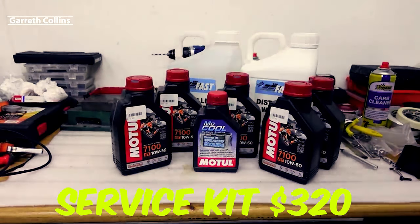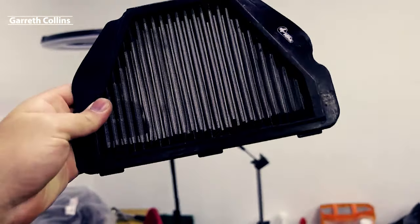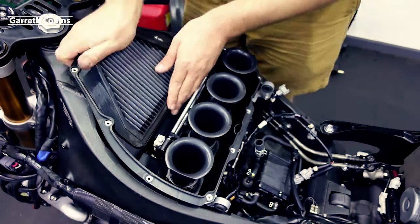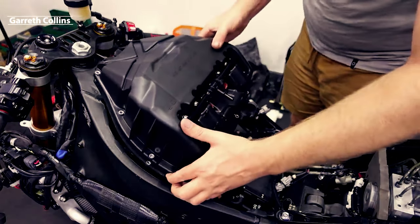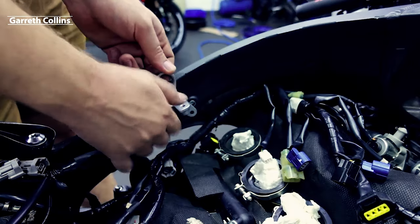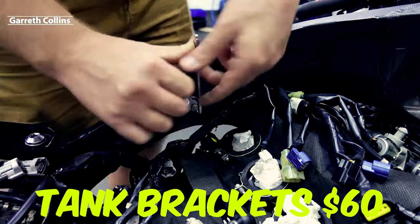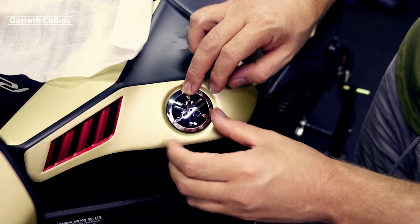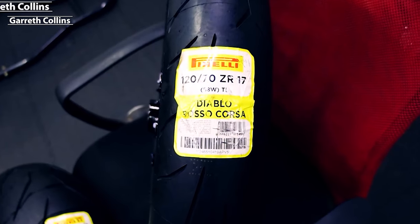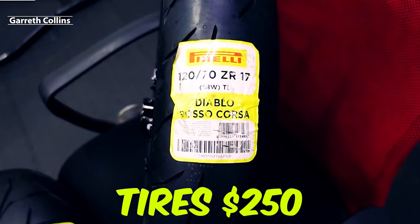I bought a full servicing kit that came to around three hundred and twenty dollars, including all oil and filters. I didn't buy plugs because this bike has low mileage. It was more expensive because I bought a performance Sprint air filter that everyone recommended for this bike, and I used Motul 7100 oil and DOT 5.1 brake fluid. I also replaced three tank brackets for sixty dollars, bought two Yamaha badges for forty-five dollars, and the tires — Pirelli Diablo Rosso Corsas — were two hundred and fifty dollars for the set.